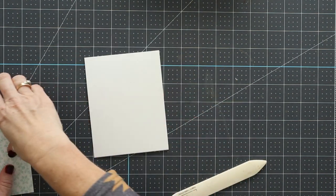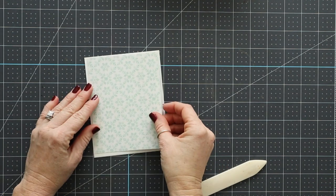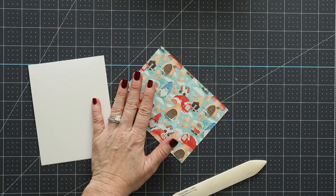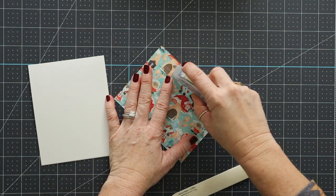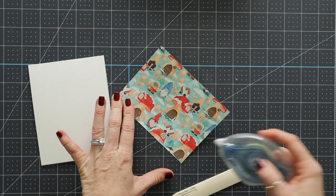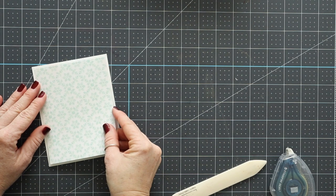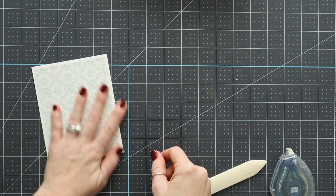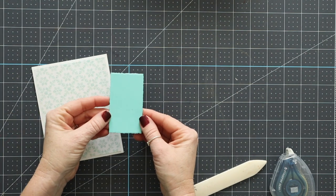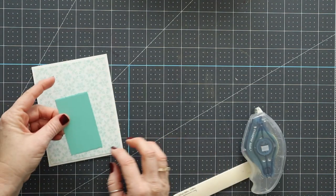You'll have a sheet of that adorable Storybook Gnome Designer Series paper — it's four by five and a quarter — and we are going to provide that for you. You're just going to glue that down to your card base. Then you'll have a deckled rectangle in Coastal Cabana, and you'll want to glue that down to your card base as well.